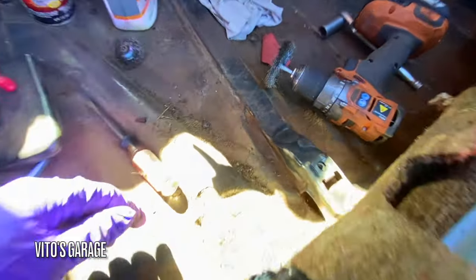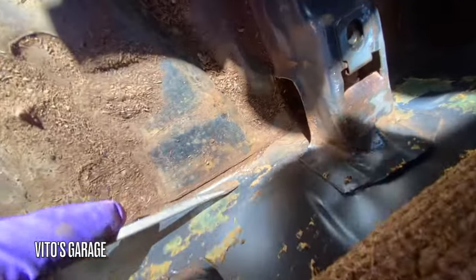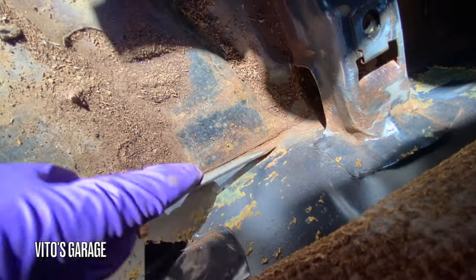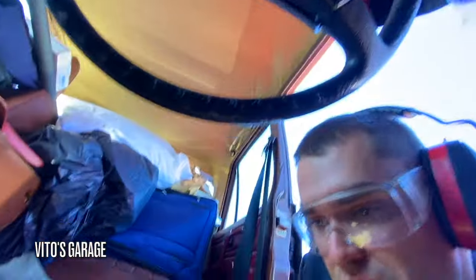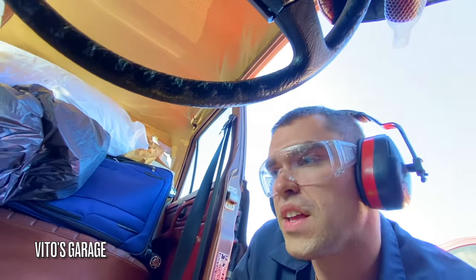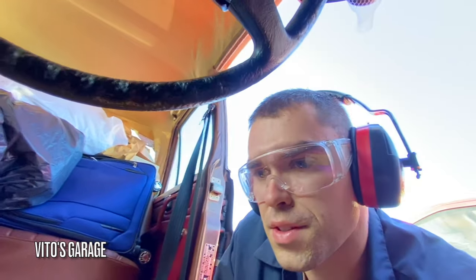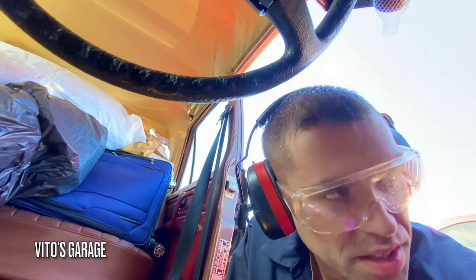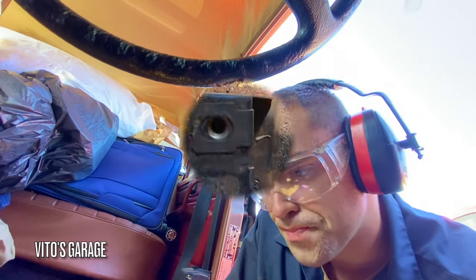I'm taking care of all the rust — removing it and treating it after. There's some more here I've got to take care of. Once we do this job, we'll be able to preserve everything with grease and fluid film, and this area will never rust out again. It's really important on these amazing machines to preserve the floors, and that's what we're doing to this W115 right now.